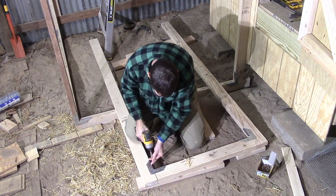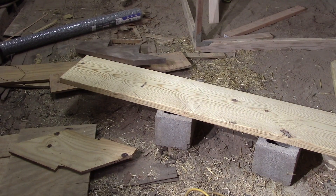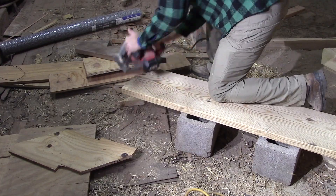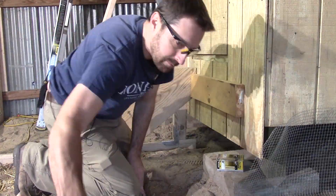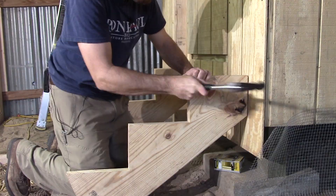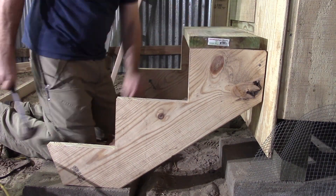Let's move on to the stairs. We had a template for our stair stringer — it was three steps high. We cut those out and put them into place. Make sure that you have your wiring in place before you do your stairs, because I had to take these back off and put them on again.